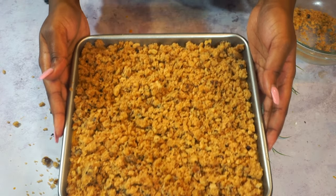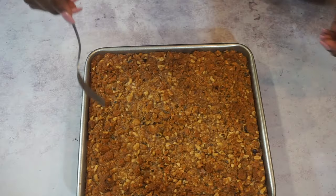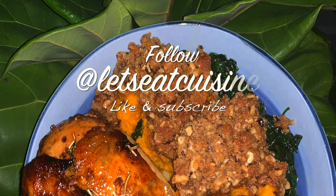We're gonna put it in the oven for 40 minutes. Thank you so much for watching — please like and subscribe, and stay tuned for more recipes.